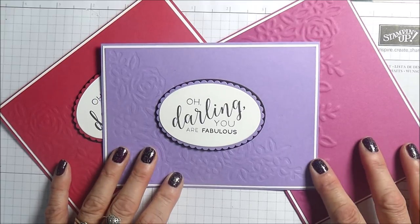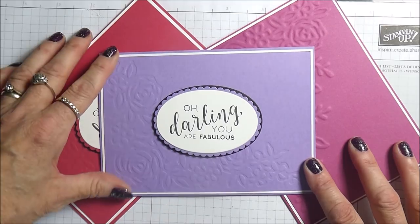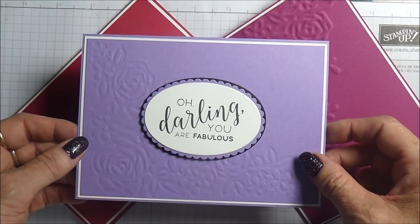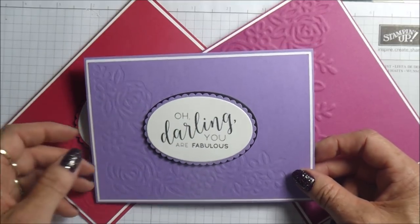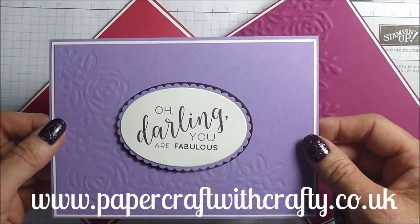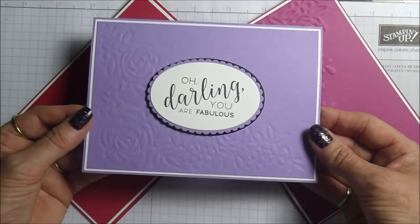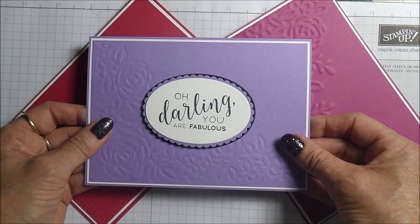I do hope that you've enjoyed this and I do hope that you'll pop back for my next project, which is actually a 3D one - a little box project which I have promised to a lovely lady called Maria up in Scotland. Thanks very much for joining me, and if you haven't already done so I'd love you to hop across and subscribe to my blog, which is www.papercraftwithcrafty.co.uk. There you'll find a link to my 24 hour online store where you can shop for any of the products that you see me using here today. So that's it from me - bye for now.